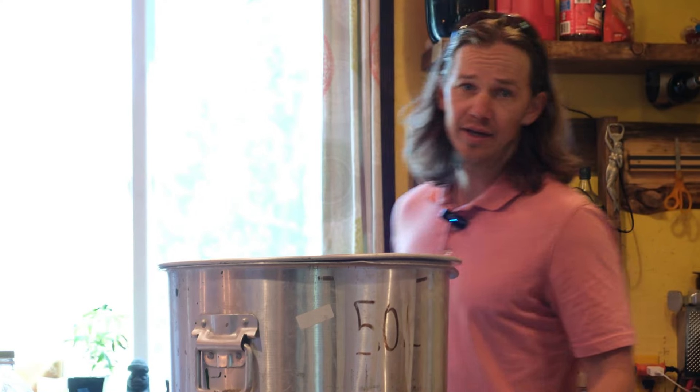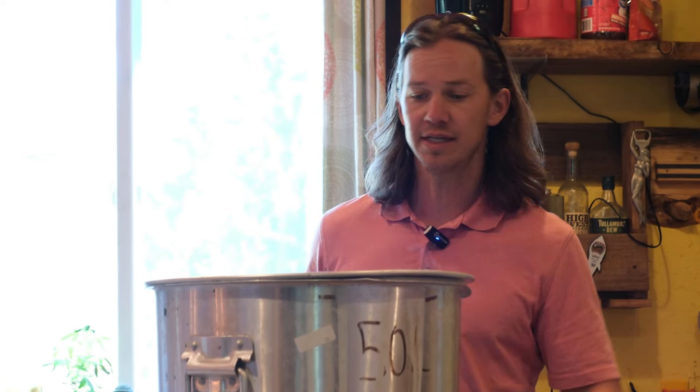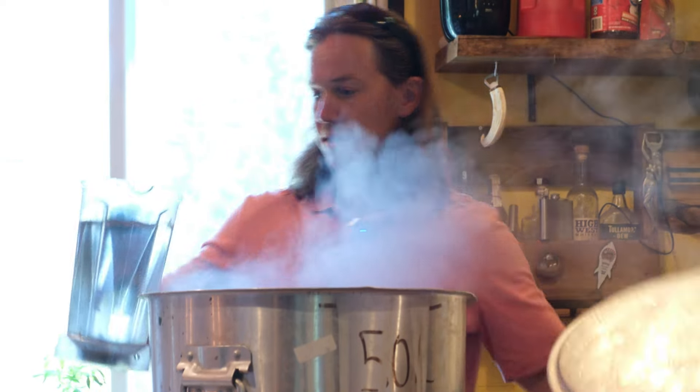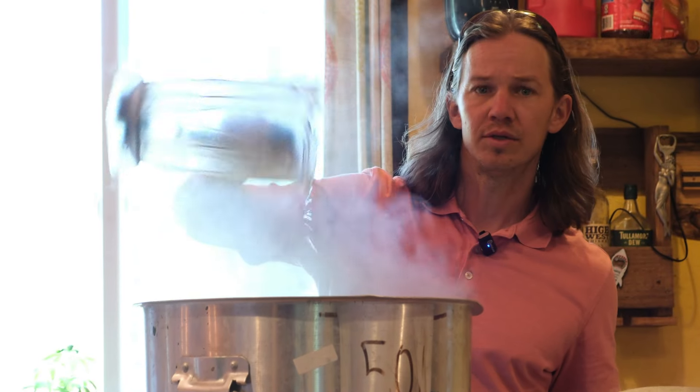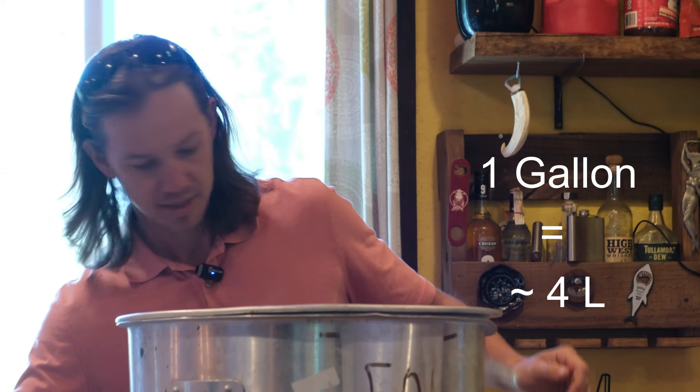Collect six gallons of brewing water. I use a keg to collect the first five gallons as I know it's a trusted measuring device, and then I top up with two liters to get my six. Bring to boil, but I like to add the dry malt extract before it comes to boil as I find it's a little bit easier.